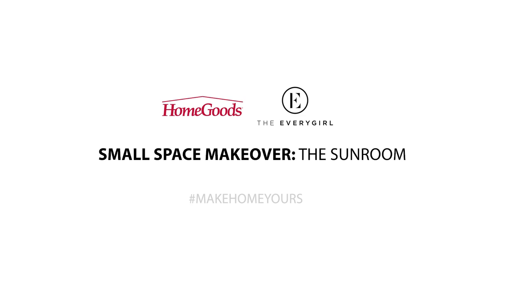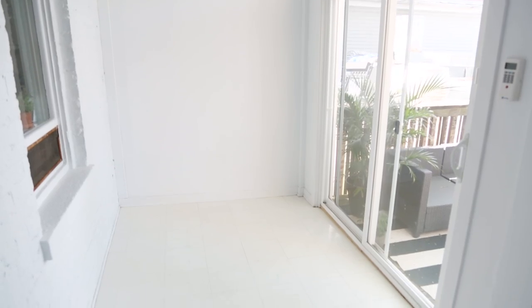Hi, I'm Danielle Moss and I'm Elena Kaczmarski. We are the co-founders and editors of TheEveryGirl.com and we are here to bring you a great before and after. We're here in my sunroom, looking to turn it from this completely blank white canvas into a cozy, plant-filled space where I can sit right off the deck and enjoy a little bit of outdoors inside.